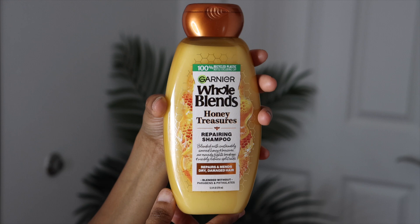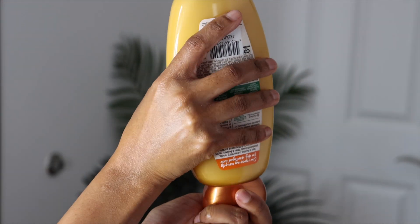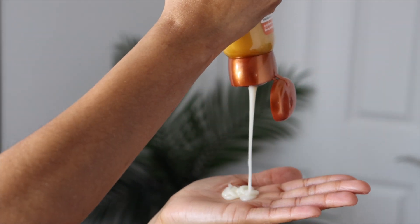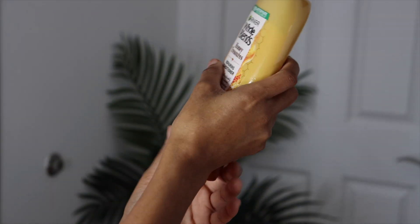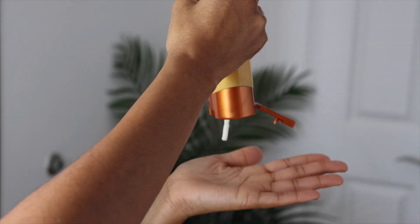This is the shampoo, and it is nice and rich, thick and creamy. Here's the conditioner — I like it because it's really thick but soft as well.